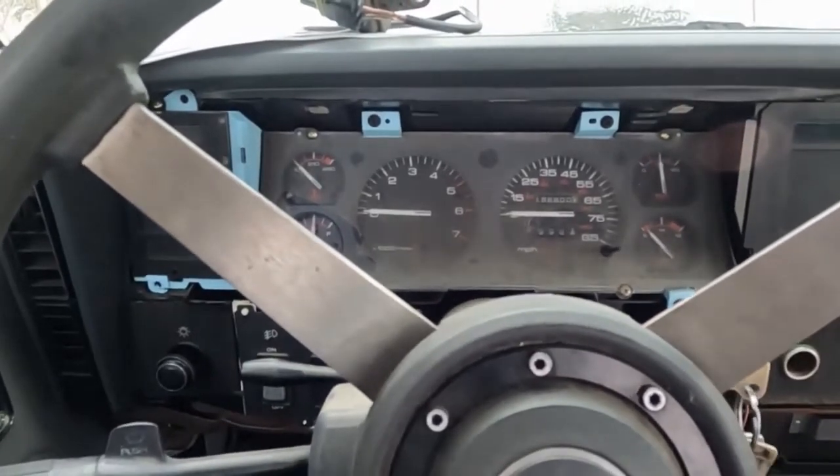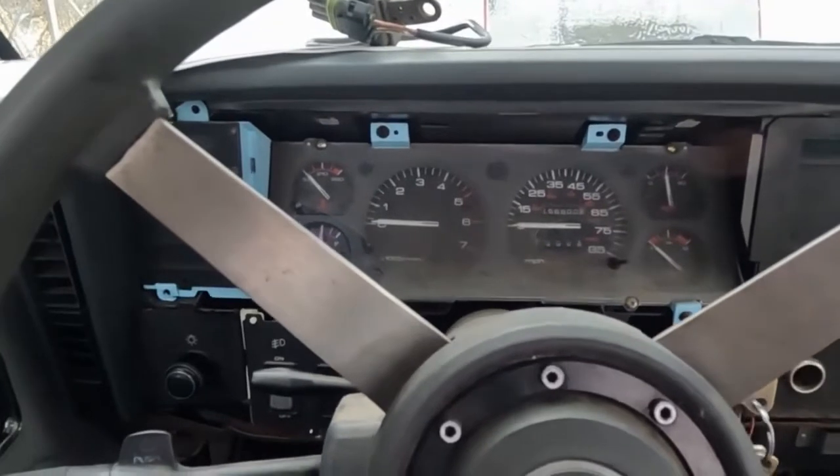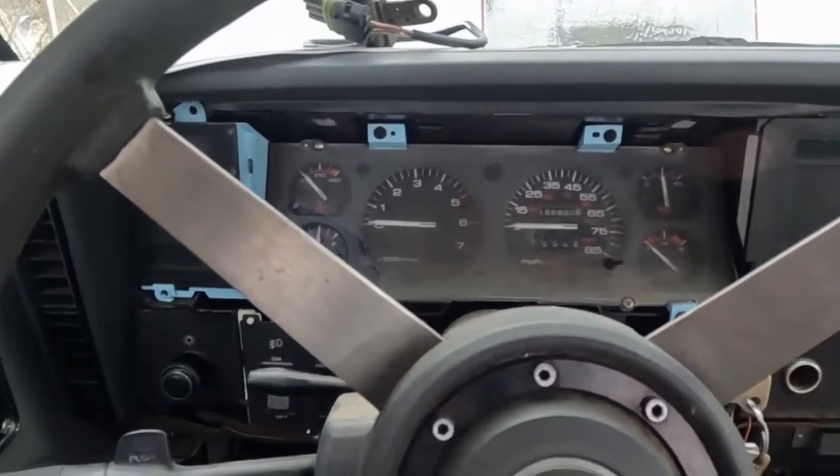Those symptoms — the fact that it fires up, it runs for a while, then dies — and the way it dies makes me feel like it's a fuel delivery issue. So for our next step, we're gonna hook up a fuel pressure gauge to the fuel rail.